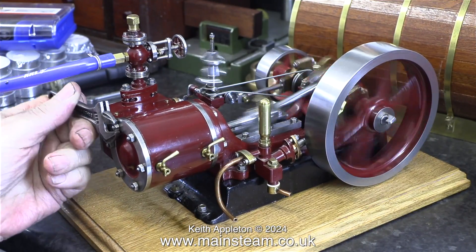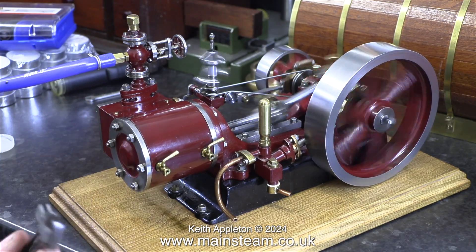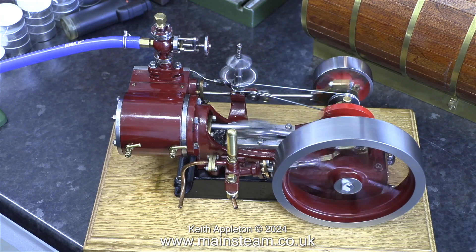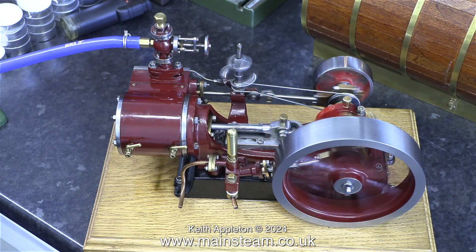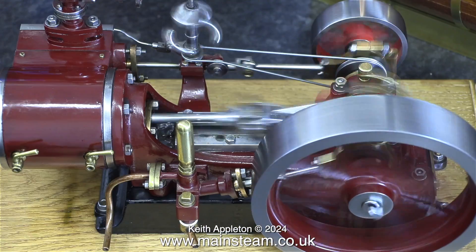What I'm doing at the moment is having a look at the general tightness of the nuts on the studs, because there are one or two minor leaks — but after tightening up some of the nuts the leaks disappeared. As part of the running-in process I'm running the engine at various speeds, and now the time has come to speed up things a bit.